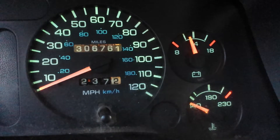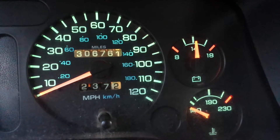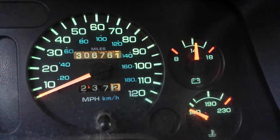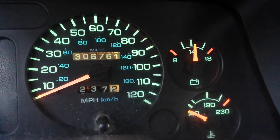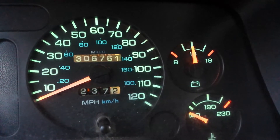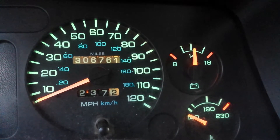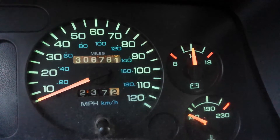Just thought I would take a quick video here to show you how the voltmeter moves around with this alternator. As you can tell the grids are running right now, and the alternator is also recharging the battery of course, just from having been started.